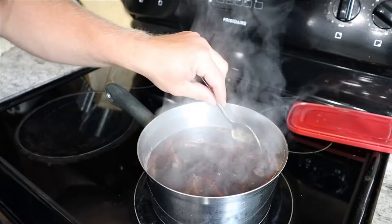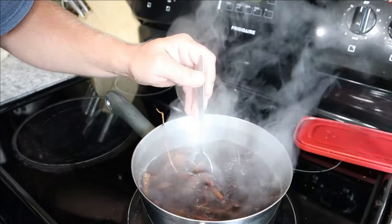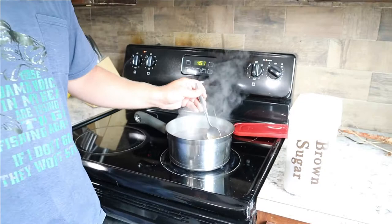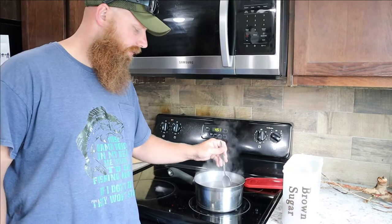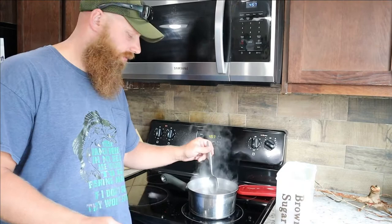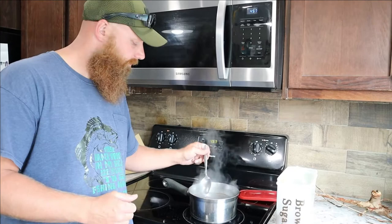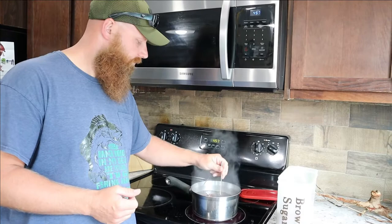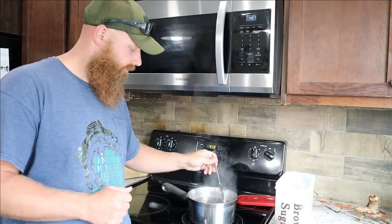If you wanted to, you could have pre-filtered the roots out of the water, but I went ahead and left them in and we'll filter it all together later. Really, this is much more like a sassafras tea than a root beer. Keep in mind you could change up your recipe — you could add yeast and actually ferment this like a real beer, or if you have a carbonation machine or buy carbonated water, you could add carbonation to make it more like soda. We're not going to add carbonation or ferment this one — we're just going to chill it, get it ice cold, and drink it as is.